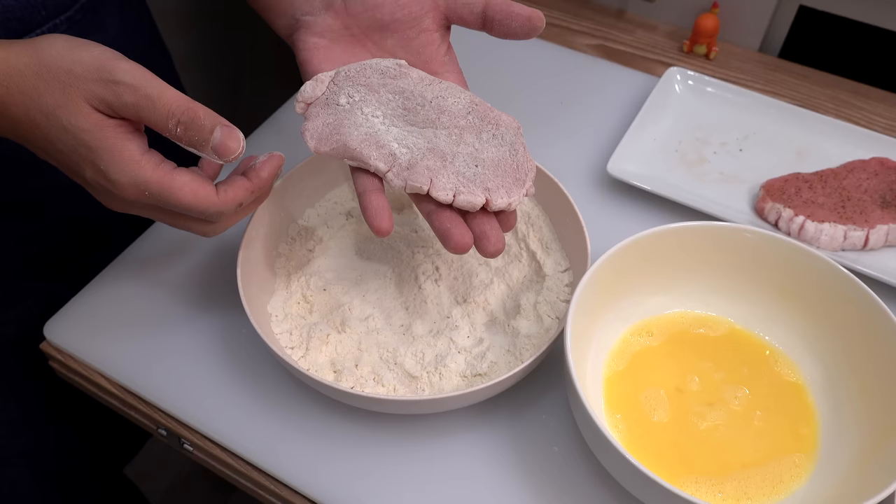Drop the pork into the beaten egg and coat all sides. I use chopsticks during this process so I don't leave big fingerprints — panko won't adhere firmly where you leave fingerprints, and keeping your hands dry makes the job easier. Let the pork wear lots of beaten egg, then drop off the excess. Put the pork over the panko, cover it with lots of panko, and press down gently so it adheres firmly. Turn the pork over, cover with panko entirely, and press down again. Place it on a dry plate and set it aside.